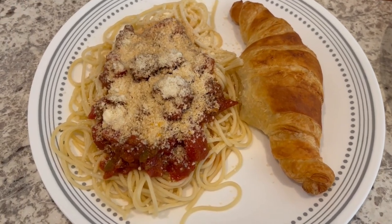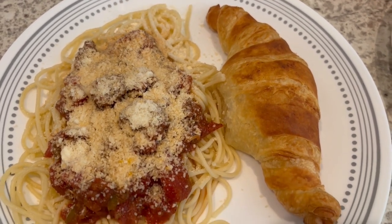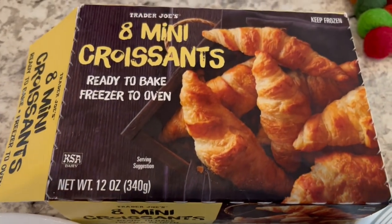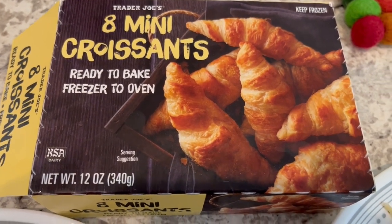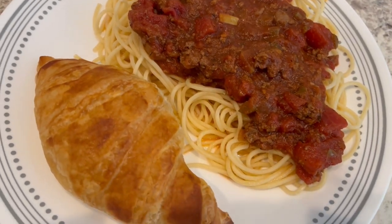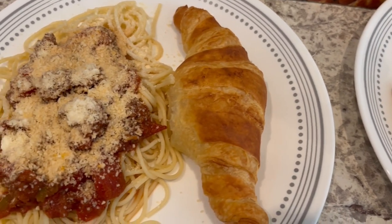Here's our dinner. My plate has a bunch of parmesan cheese on top and I'm serving it with some mini croissants from Trader Joe's — I did let them proof this time; last time I forgot. Howard's plate has no parmesan cheese because he doesn't like it on his spaghetti. This is what we are having for dinner tonight.